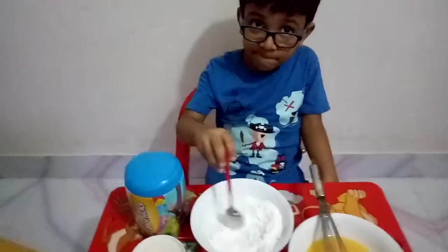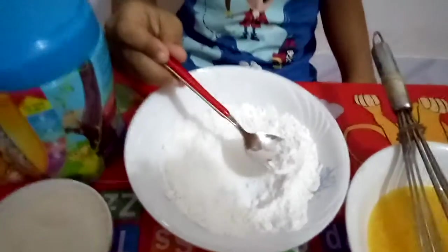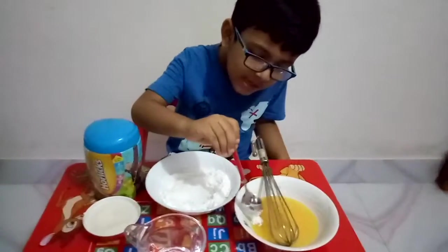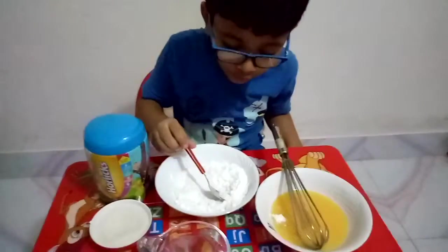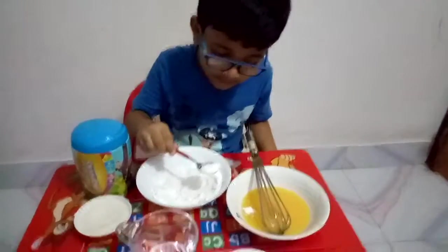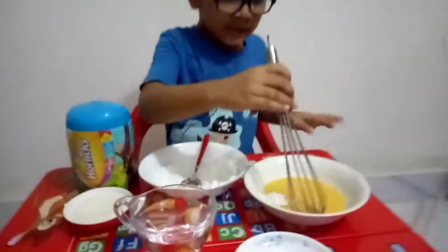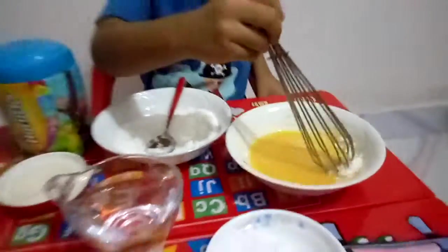First, let me show the ingredients. It's not rice flour — it's rice powder. Sorry, rice powder. It has a very nice yellow color.